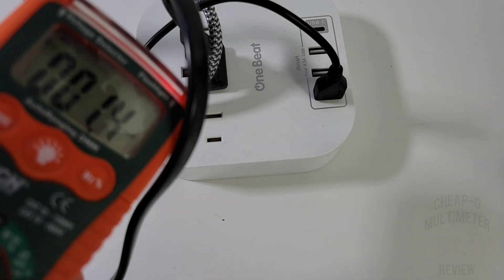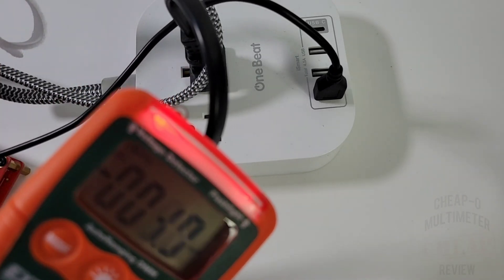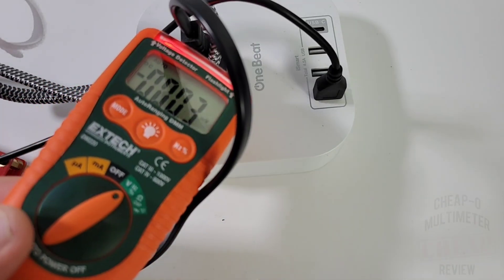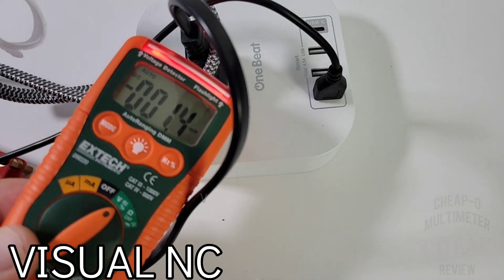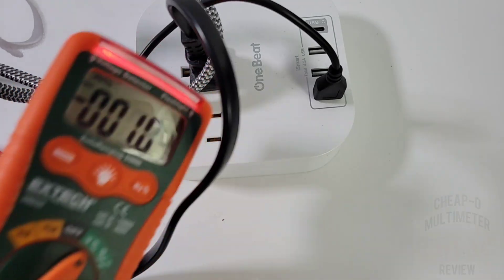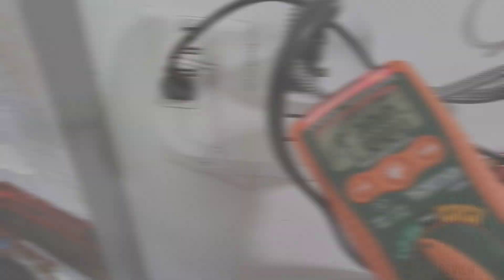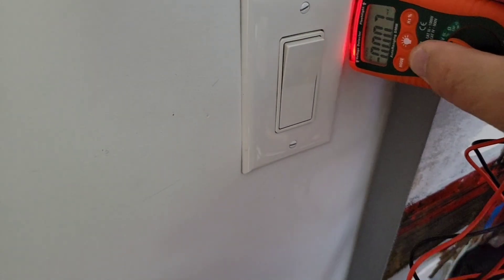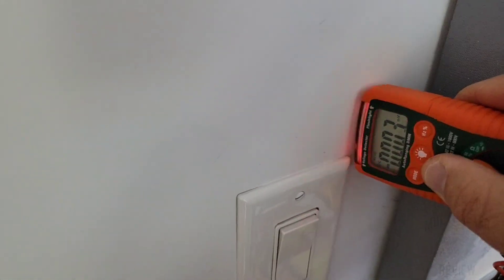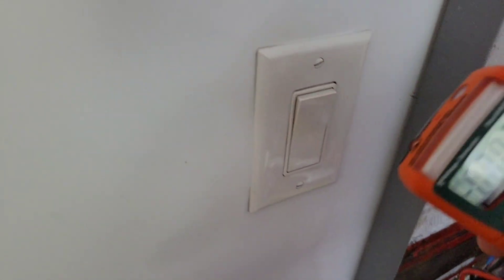Interestingly, it does not have a traditional NCV non-contact voltage detector in the audible sense. What it does have is an illuminated light that tells you if high voltage is nearby — strictly visual, no audible beep. But hey, it seems to work — even on a light switch if you get in there close enough.